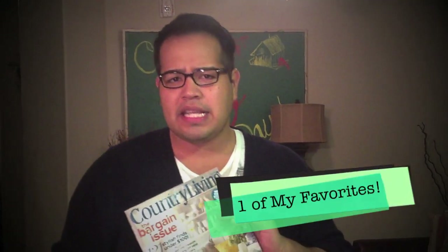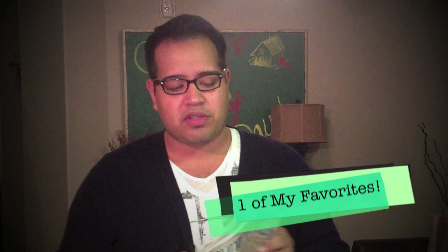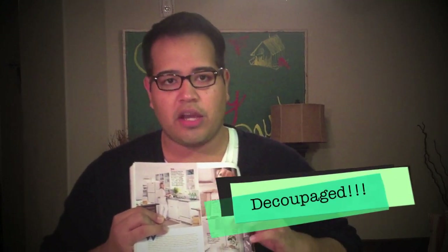So I first saw this project on a magazine that I subscribe to — it's called Country Living. They sell it at stores, but you can also get a subscription. It's one of my favorite magazines for inspiration or ideas for different things to do around the home. And they had this lampshade right here, and it is covered in paper. It's super cute — I'll put a close-up on screen right now so you guys can take a look.